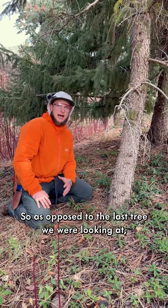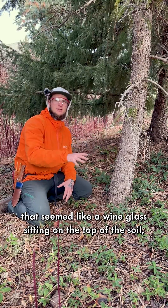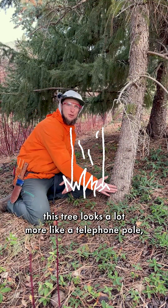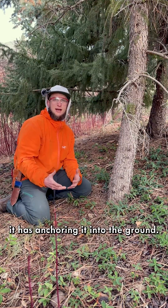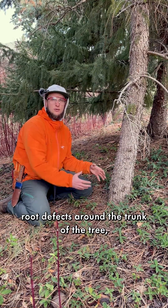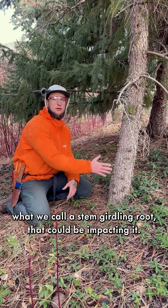As opposed to the last tree we looked at that seemed like a wine glass sitting on top of the soil with roots drilling in and anchoring it, this tree looks a lot more like a telephone pole. It's hard to tell how many good structural roots it has anchoring it into the ground, and it's also hard to tell if there are any root defects around the trunk — what we call a stem girdling root — that could be impacting it.